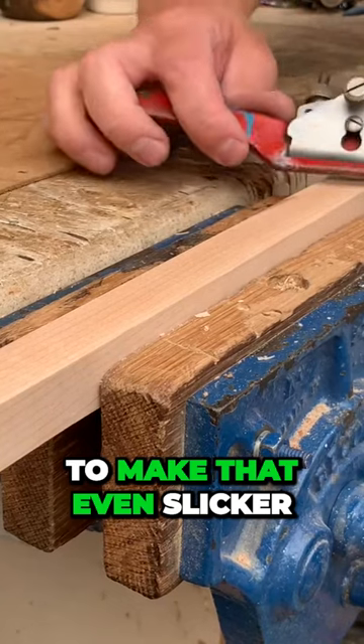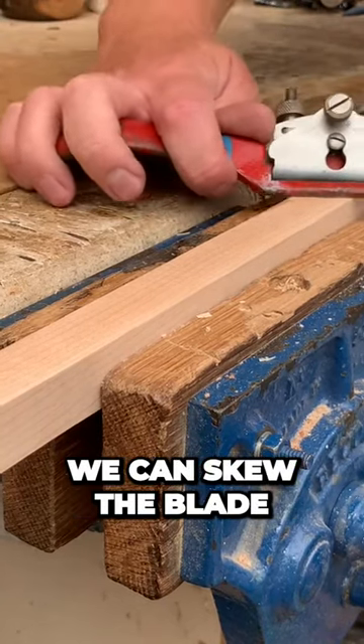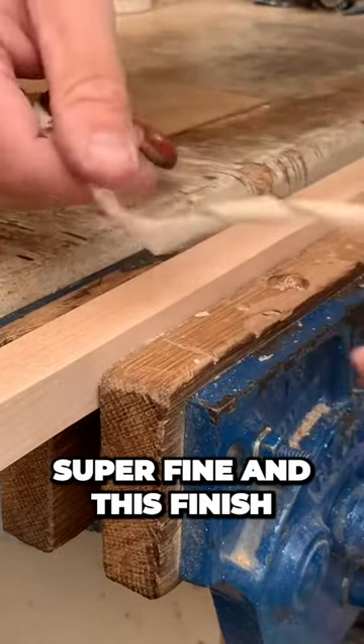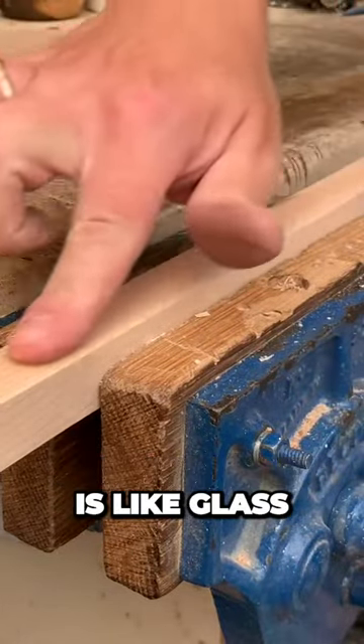To make that even slicker, we can skew the blade — super thin, super fine — and this finish is like glass.